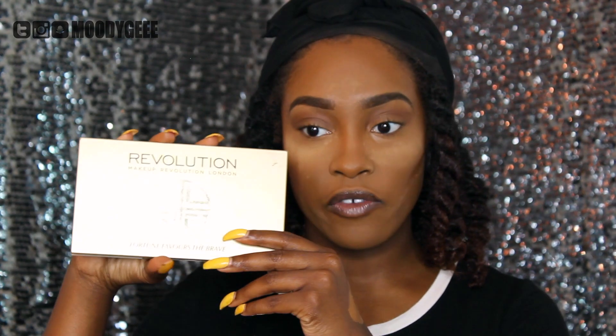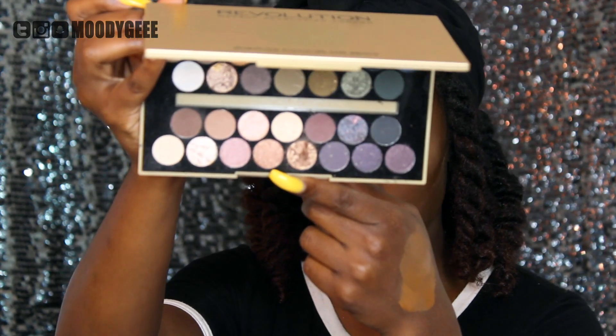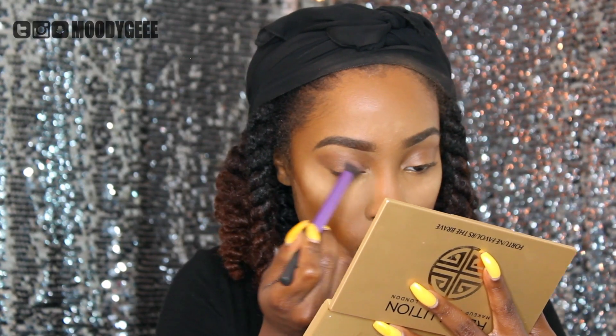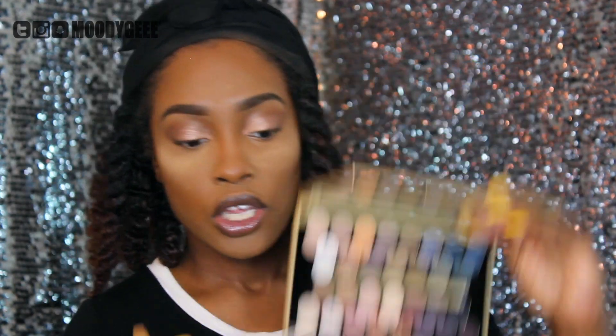Now I'm going to take my Makeup Revolution Fortune Favorites Brave Palette. Let's go with this rose gold looking shade. Now I'm going to take this angle brush with this black shade and I'm going to smoke it along my lash line.